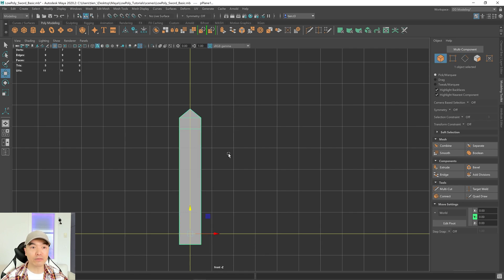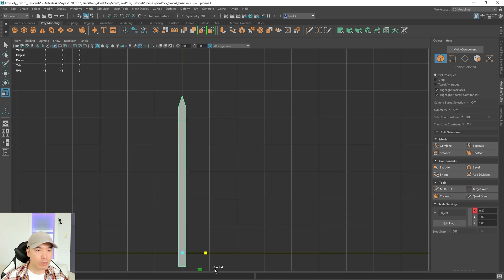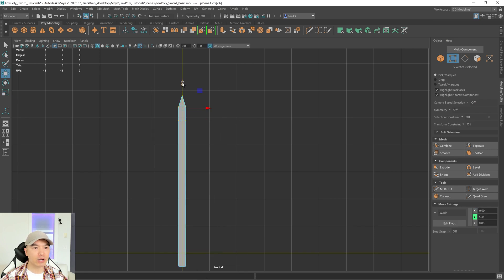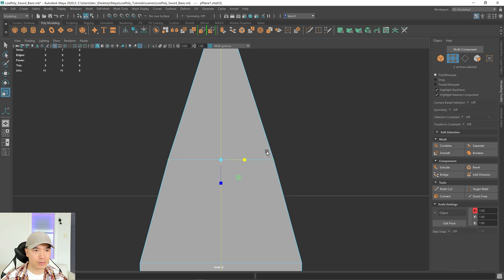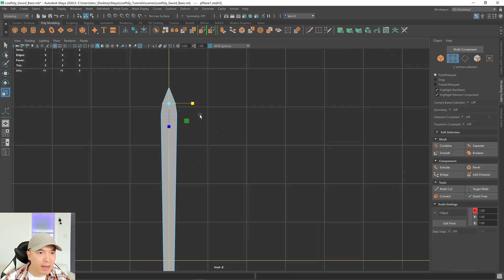Go into object mode and give this the width that you want. Then go into vertex mode — grab these vertices and move them down a little bit, grab these ones and scale them out. Move these ones down just a touch and scale these out as well. I think that looks pretty good — maybe bring these ones out a little bit more.